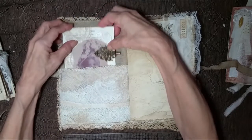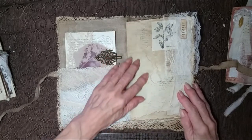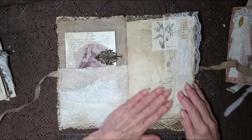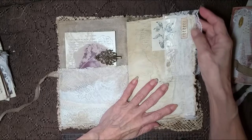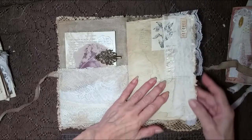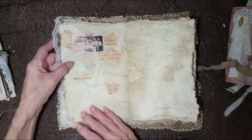It probably needs to be higher because of the pocket. All these pages have been torn, inked up, coffee dyed, stamped — all kinds of stuff. This has got lace and cheesecloth and some little images there, and you can see the edging going on.